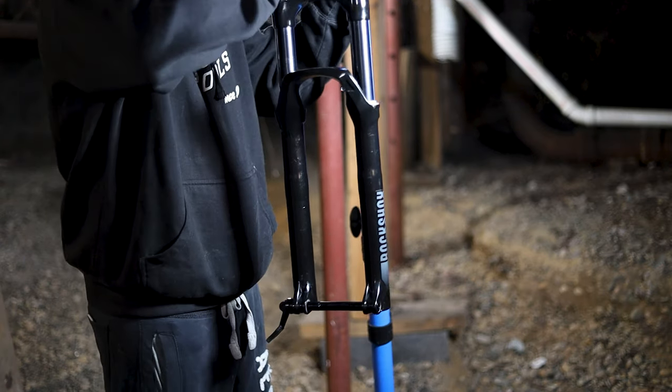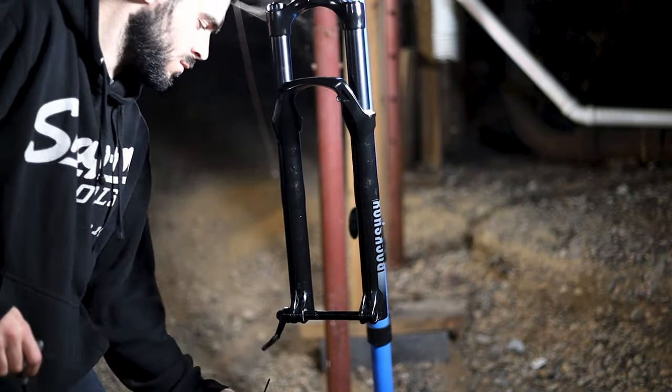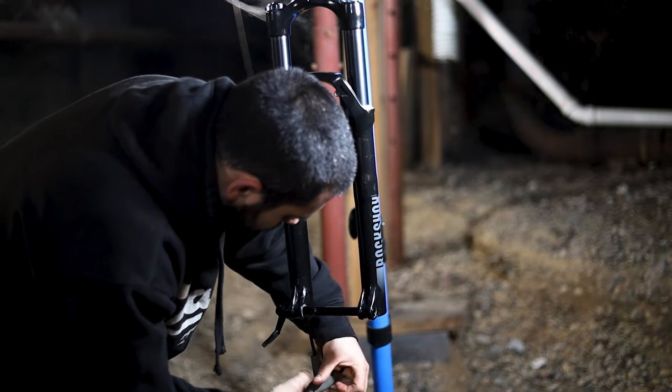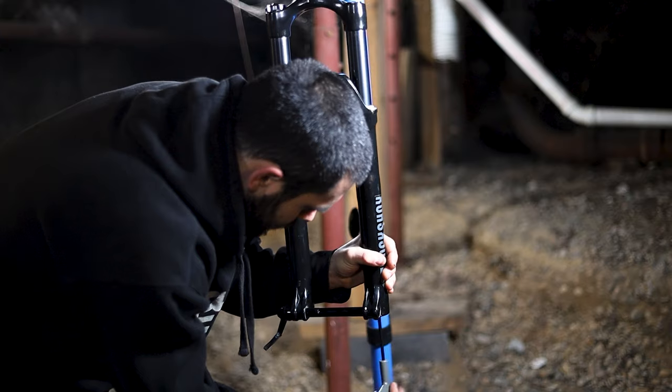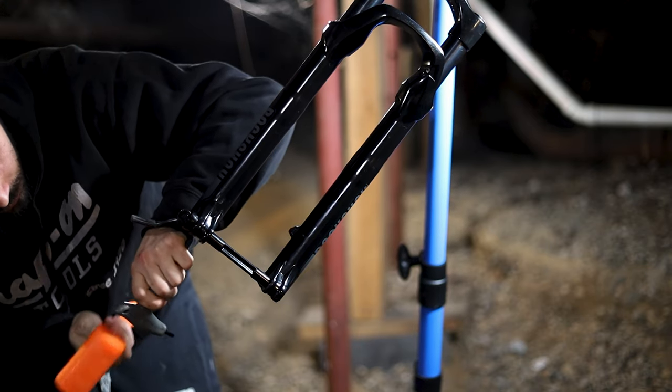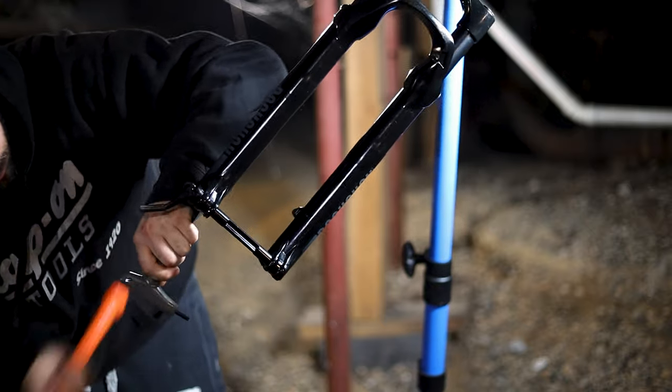The next step is to remove the lower legs. Remove your rebound adjuster by pulling it straight down. After that, grab a five millimeter Allen key and loosen the lower leg bolts, but do not remove them. Next, grab a dead blow hammer or a mallet and hit the Allen key while it's still on the lower leg bolts.